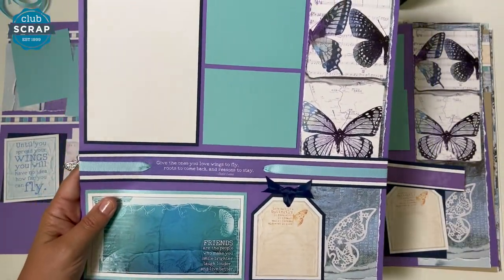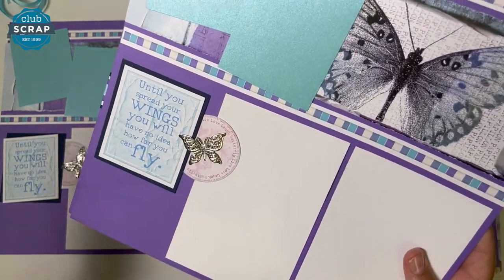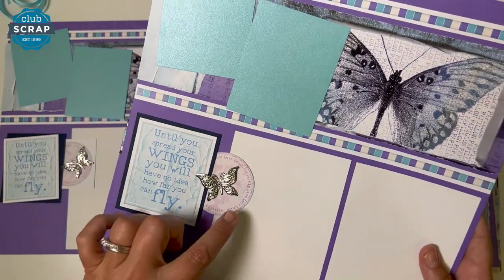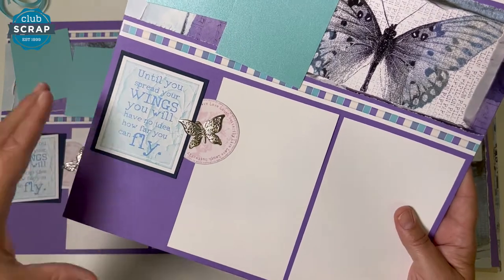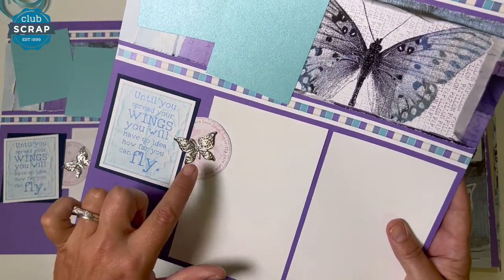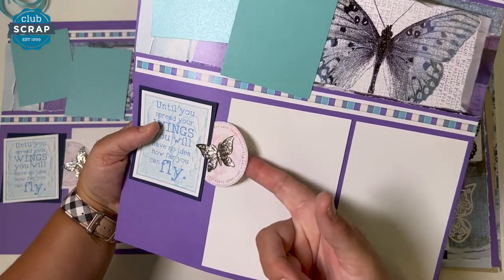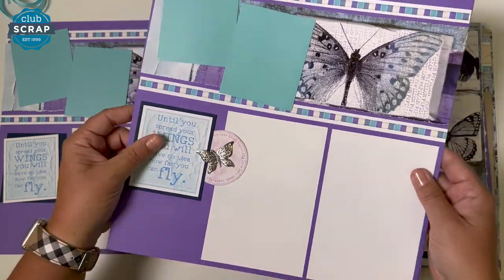For finishing tips on the other side: it was a hand-cut circle — if you have a die and a die cutting machine to cut the circle, that's fine, but hand cut works great. Just scoot it underneath there and add your filigree. It's open here for the photo to slide in easily. That is your Butterflies Remix!